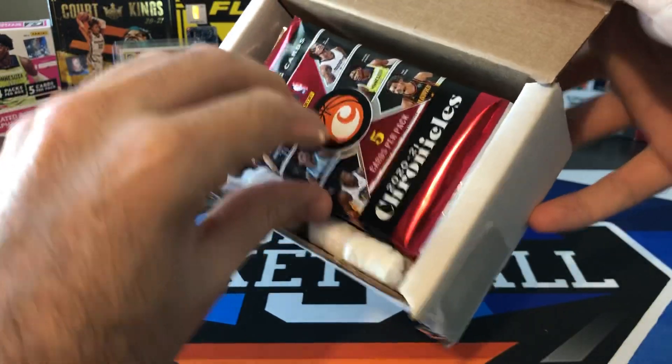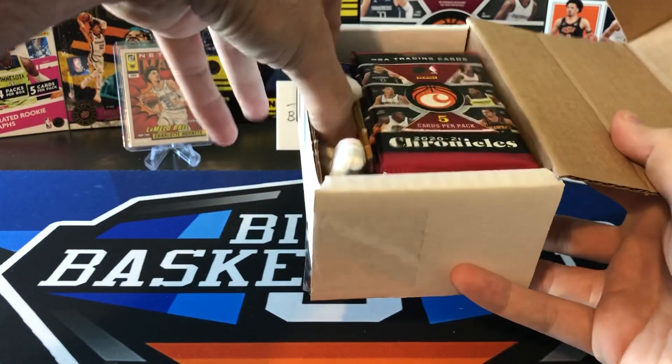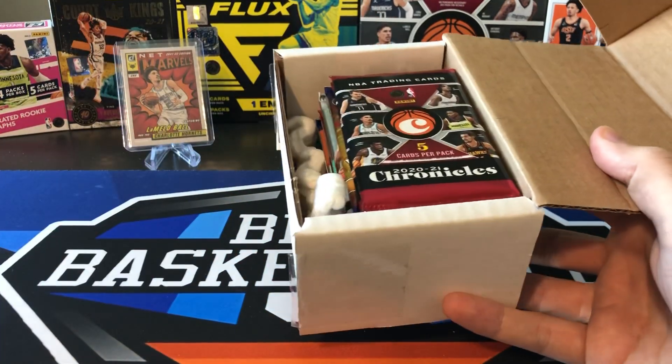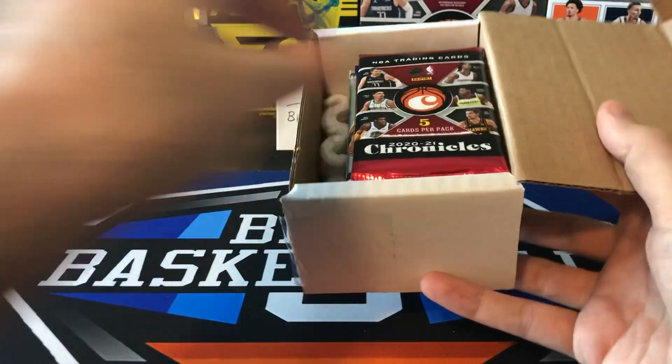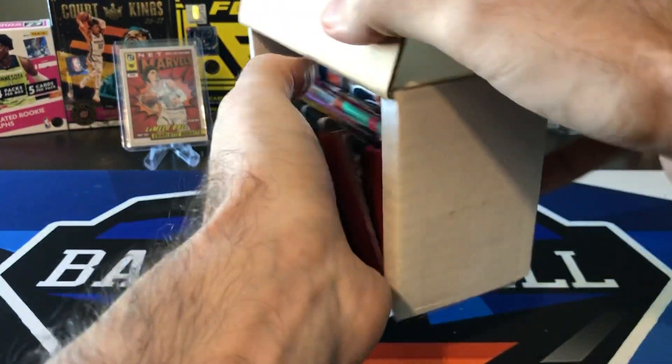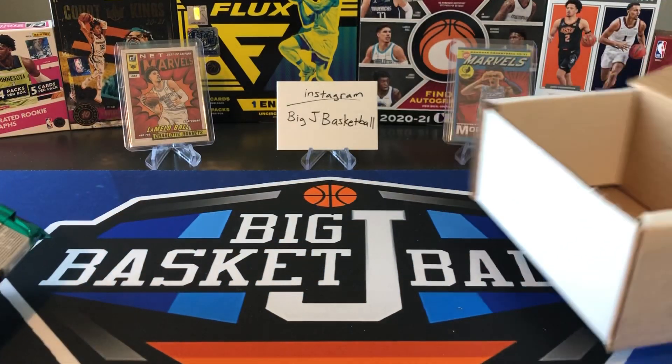Whoa, there's a lot of packs in here, so this might be kind of fun to open. Definitely a lot more packs — like I said, last time I did one of these there were only four packs in it. I was hoping to open more packs and it looks like my wish was granted here, so let's just pull all this stuff out and see how we do.